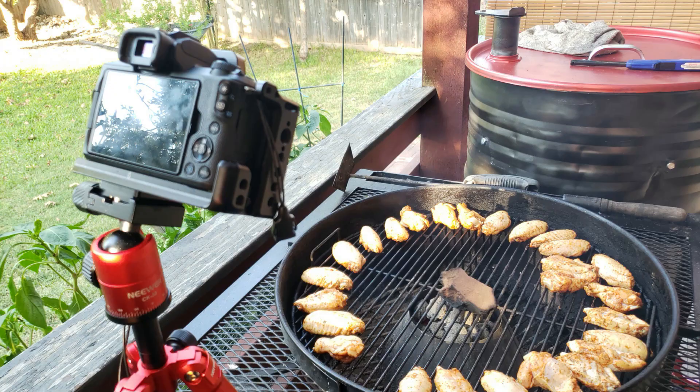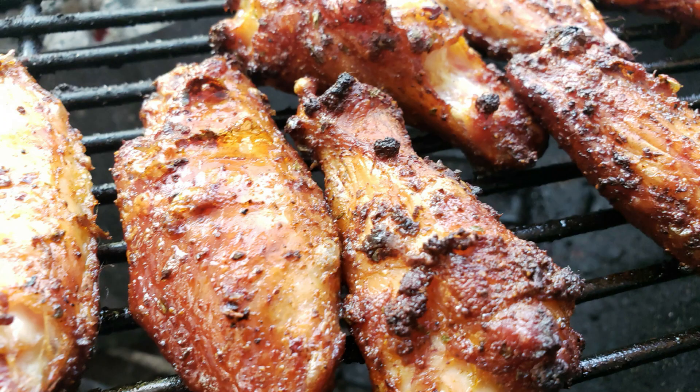Hey Dog Pound, what's cracking? I get a lot of requests from you guys to do chicken wings on the Weber Kettle with the Vortex. So that's what we're going to do today. I cook wings all the time — I don't always record it. So today, let's give the dog pound what they want. Chicken wings on the Weber Kettle with the Vortex, coming right up. You with it? Let's get it.